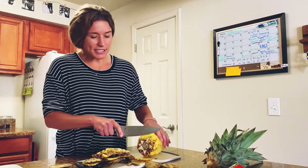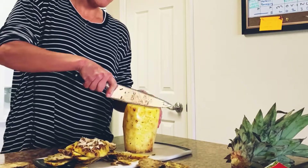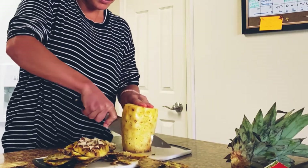You turn it on its side, just slice off that butt, and we're going to turn it back up. I'm going to slice it right down the middle just like that.